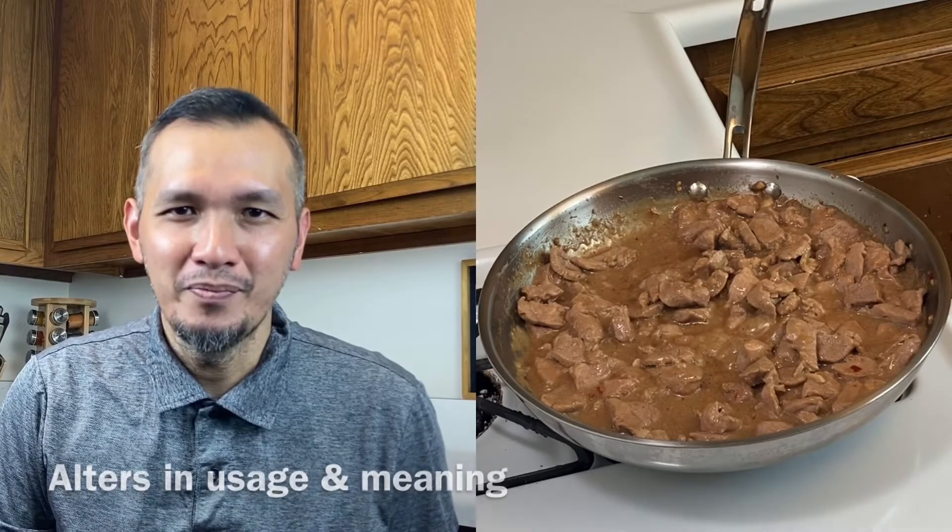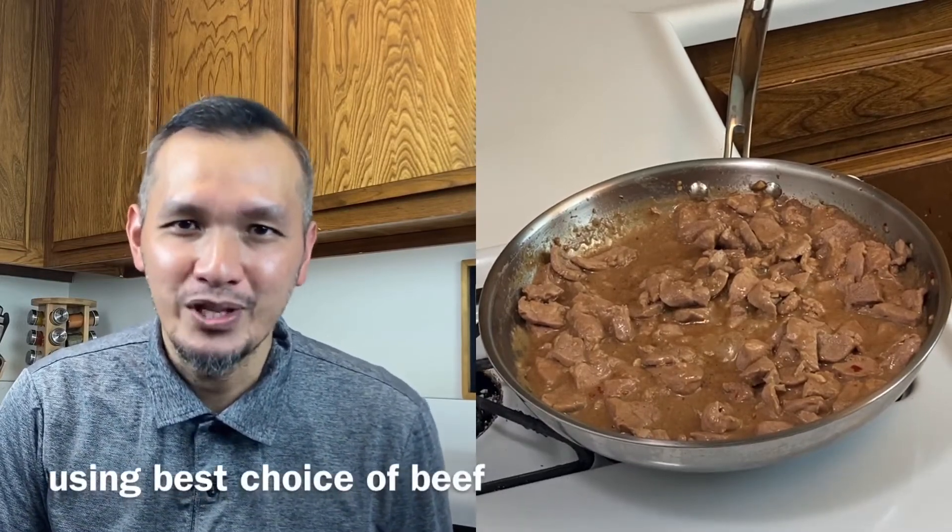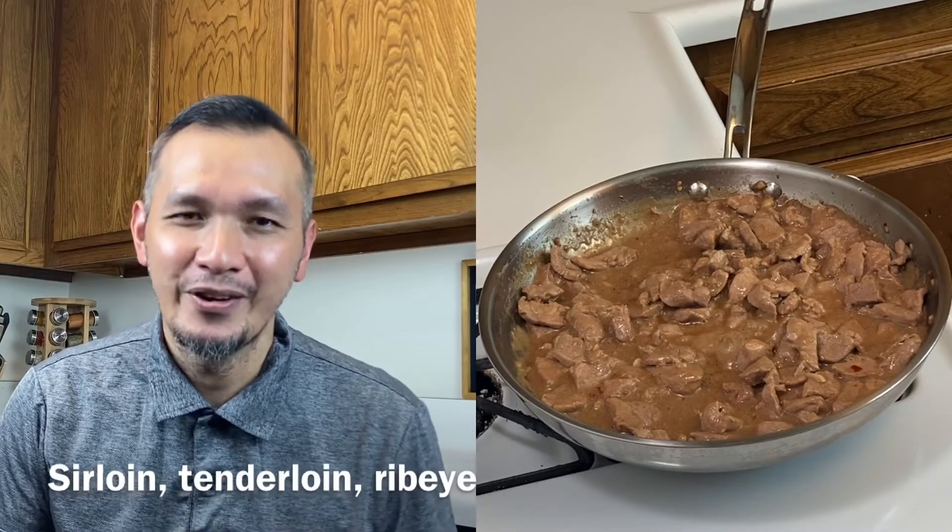What is Salpicao? Salpicao actually alters in usage and meaning. In Brazil, it refers to a salad using meat as a main ingredient. In Portugal, it means sausage made of beef meat. In the Philippines, it is a Spanish-inspired dish, normally cooked using the best choice beef — either sirloin, tenderloin, or ribeye — fried and sauteed in garlic or some seasoning, making it more flavorful and delicious. But for this dish, we're using pork tenderloin, which also can be used for our recipe. Salpicao is best eaten with regular rice or garlic fried rice with some veggies on the side.